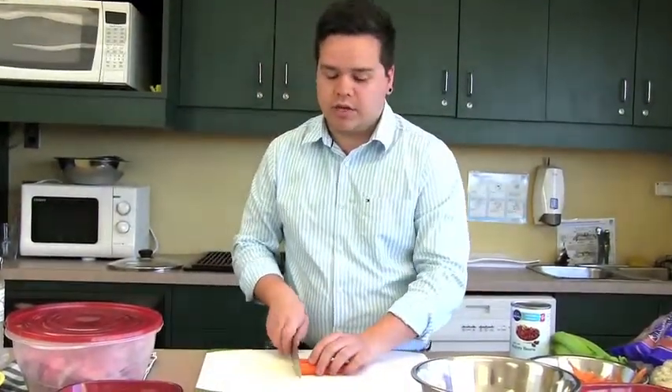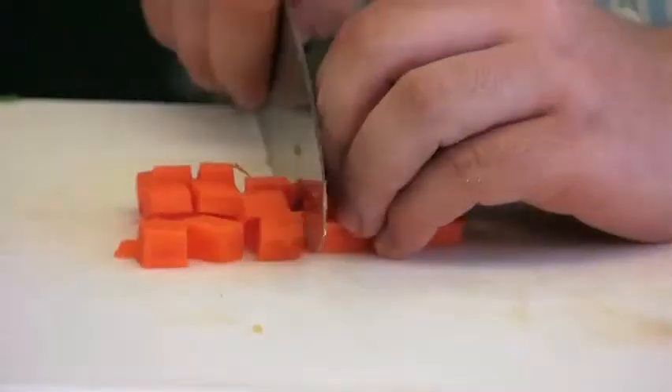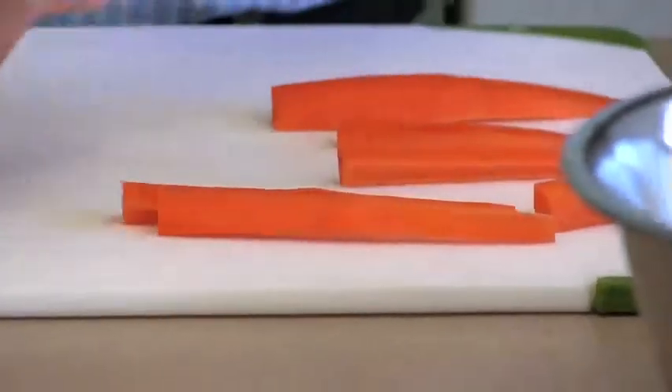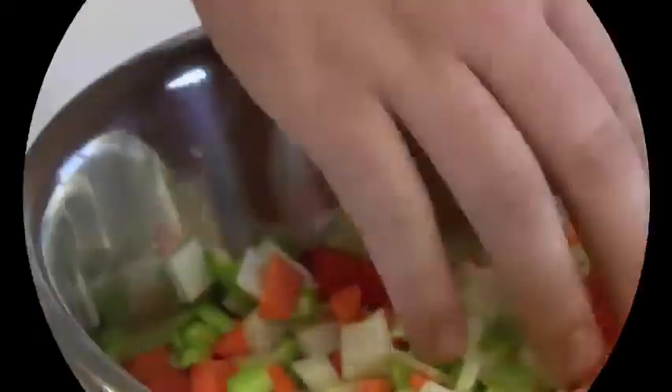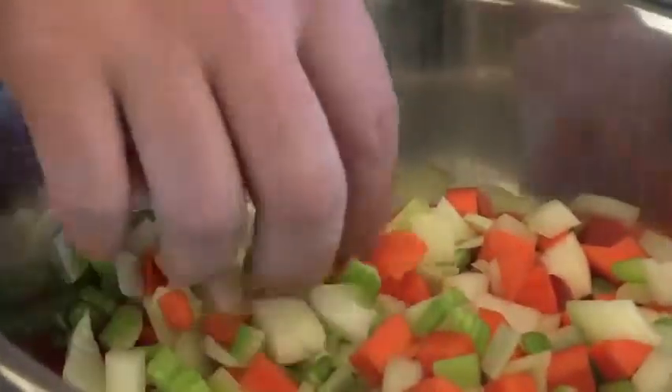Carrots have lots of good nutrients and they add a nice color to your soup. They don't have to be precise — you just want them to be roughly the same size as your other vegetables. You're going to want to have about the same amount of onions as you have carrots and celery combined.